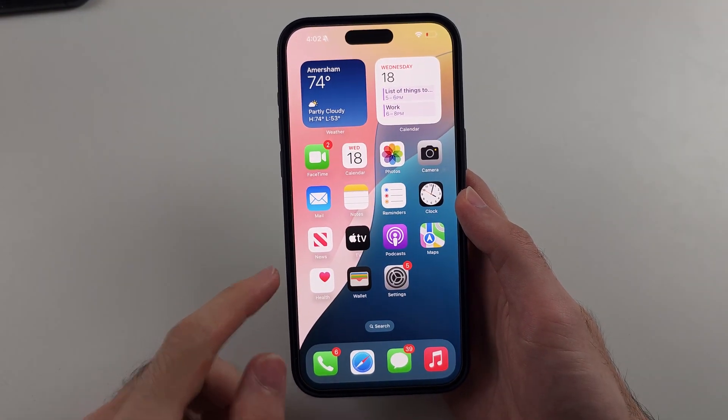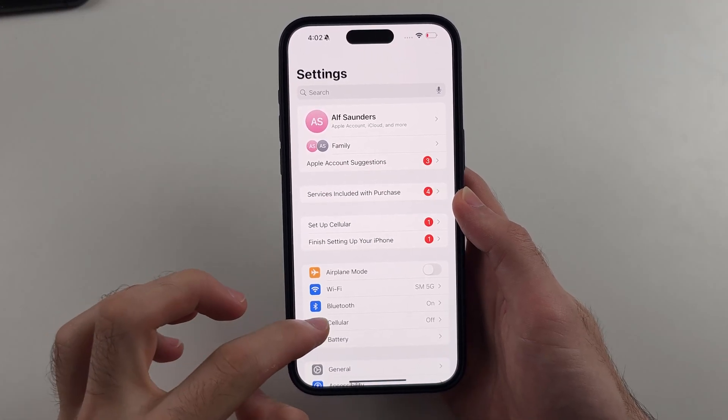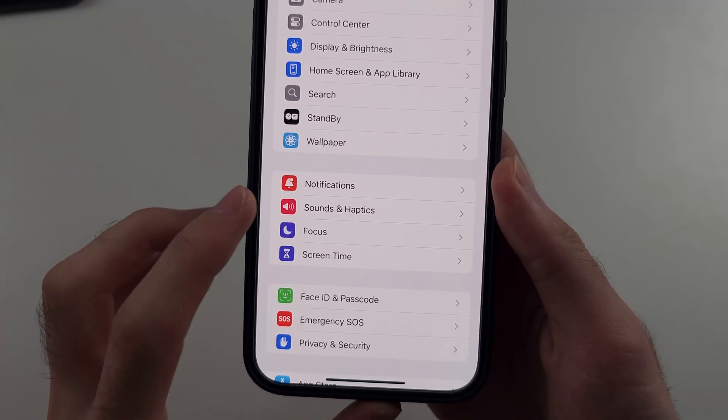So the reason why — we're going to first open Settings, then scroll all the way down until you see Sounds and Haptics.